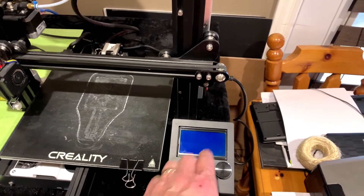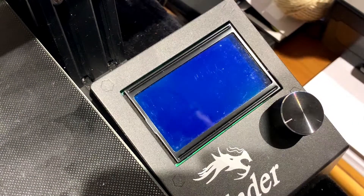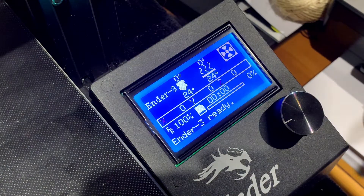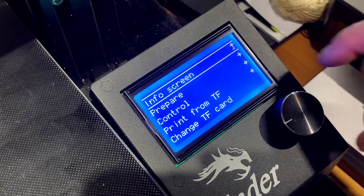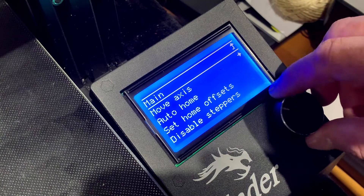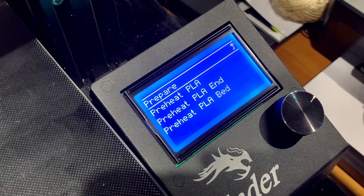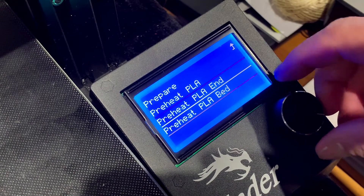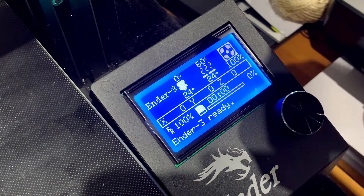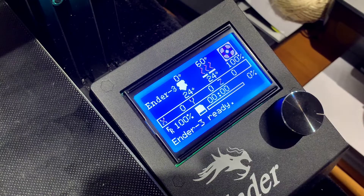We're going to start leveling the bed by preheating the bed, and I'll show you how to do that. I'll assume everyone knows how to turn their printer on. The boot menu comes up very quickly. We go to Prepare, push the button, scroll down to Preheat PLA, click enter, go down and preheat the bed. This will preheat only the printing bed. Up here you'll see the target temperature and below is the current bed temperature. Let's wait for that to heat up.